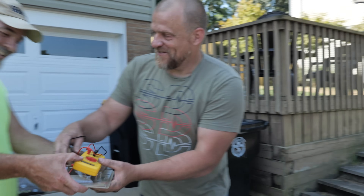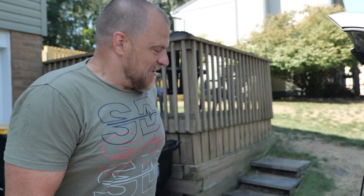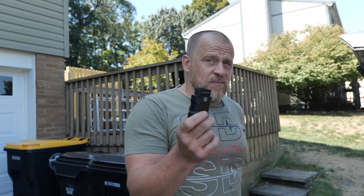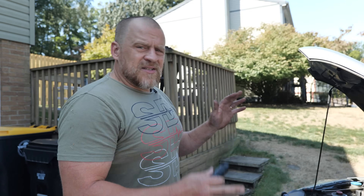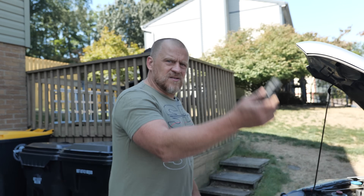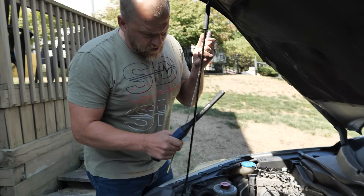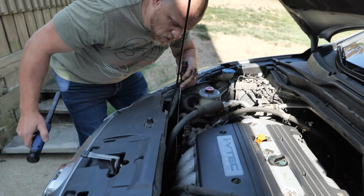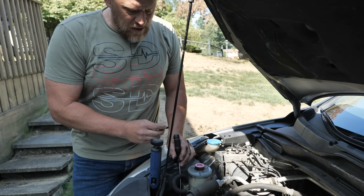I did bring my little top scan tool, so we can scan it — I should be able to see battery voltage on there. Let's do some noise checks first. Go ahead and fire it up, Aaron. I want to see if I can pick this up for everyone. That's the AC compressor — I'm going to put my mic up to this.